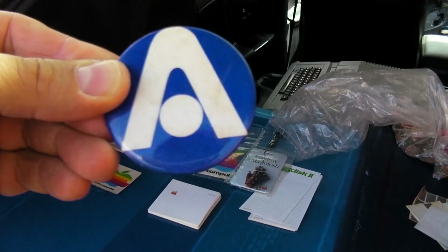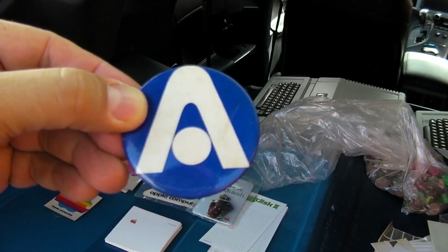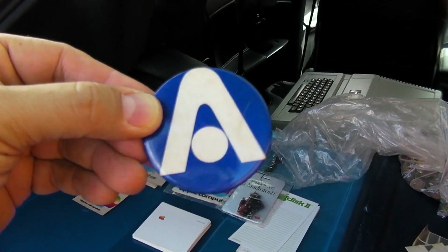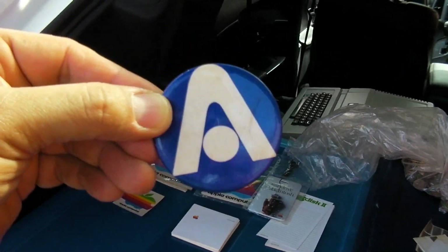This is only going to resonate with people who lived on Long Island — this is a pin from the retail store Alexander's, where I worked for a brief amount of time. Either that, or it's Moon Base Alpha from Space: 1999, but either way it's going in the trash.